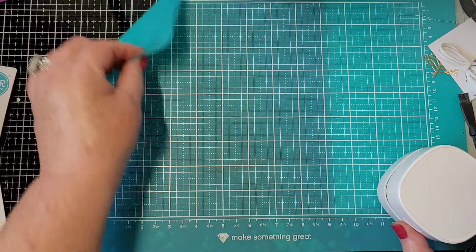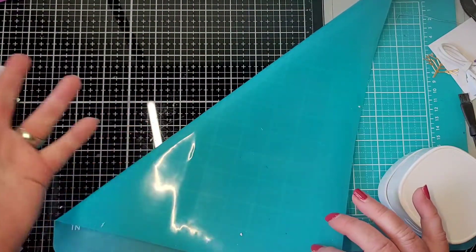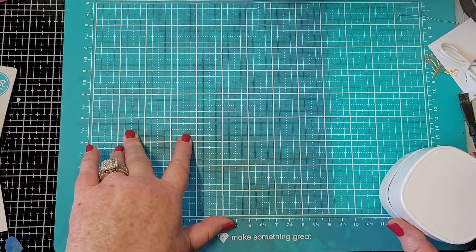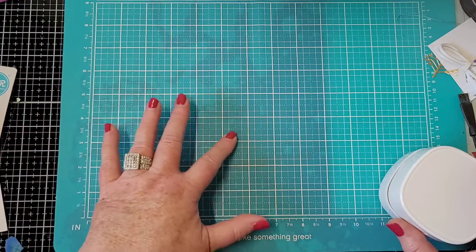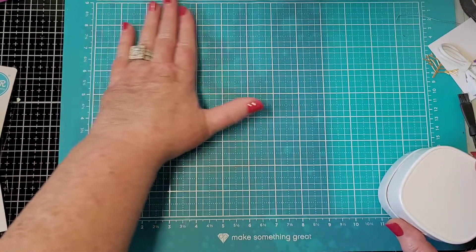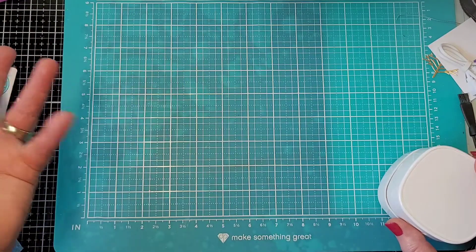I have my Tim Holtz media mat but I like this diamond press mat - I like the color. The downside is that things don't move very well on it, which is kind of good and not good. If you want to wipe it off or pick something up, things just stick to it.